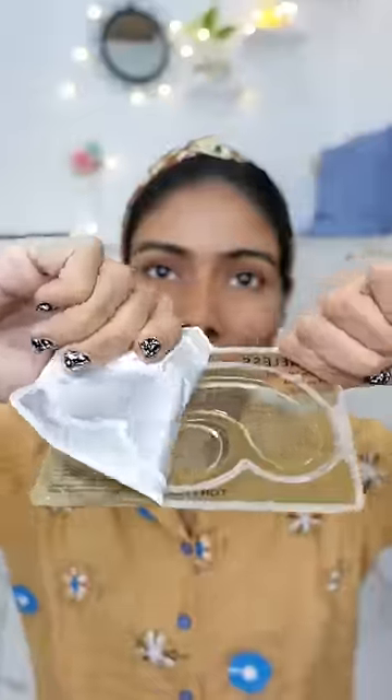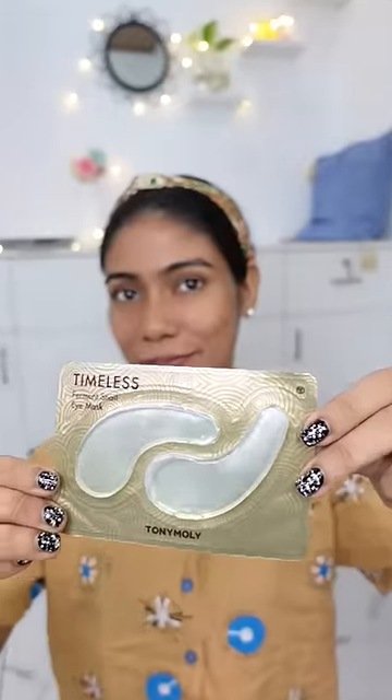If you have any gel polish, you can use a dry mask. It's a smooth mask, a Korean product. It's a timeless, firm and snail eye mask.